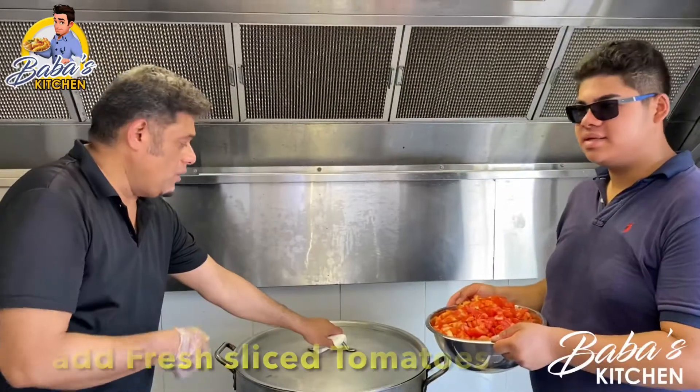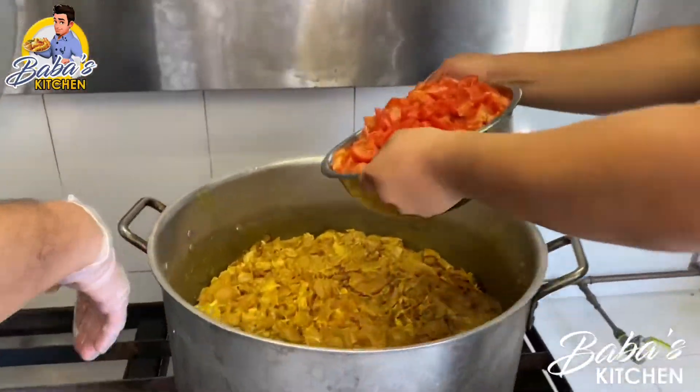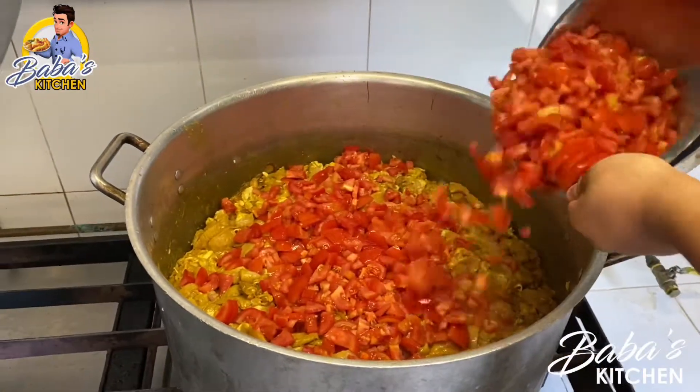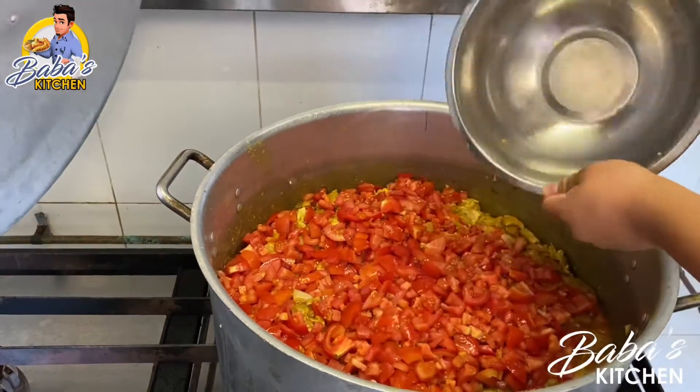We close it for about three minutes, then we add the tomatoes. Just spread them around. Close it again and we leave it for about another ten minutes — let it slow-cook. Then we'll add the potato.